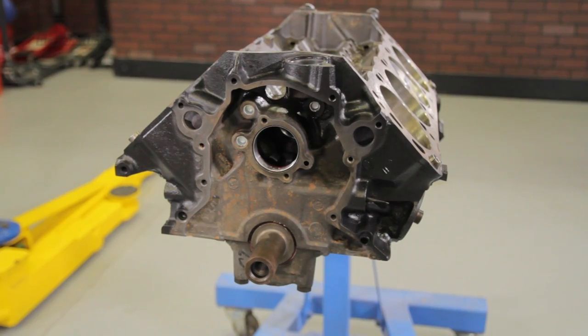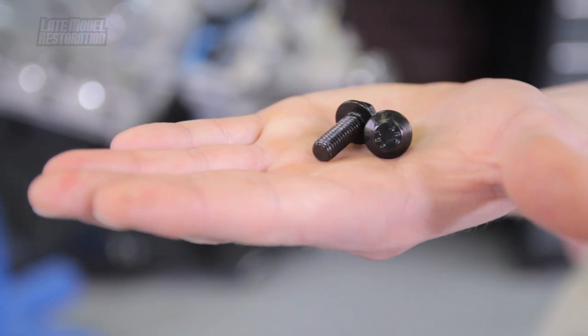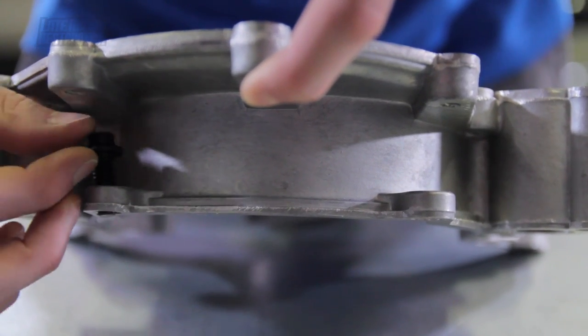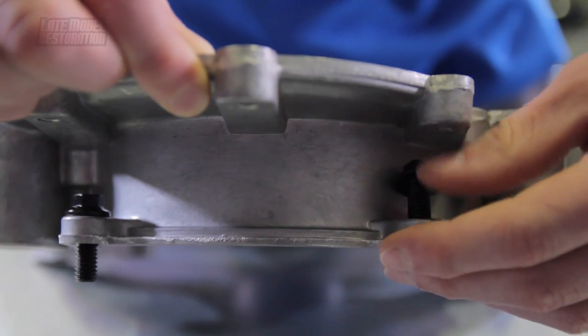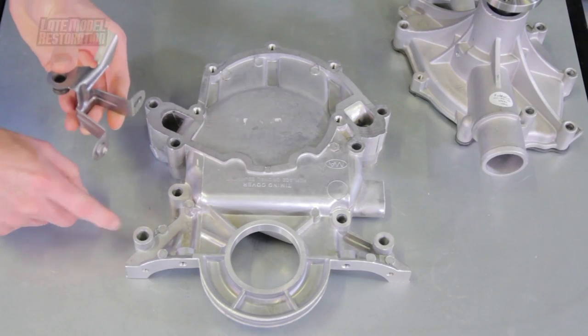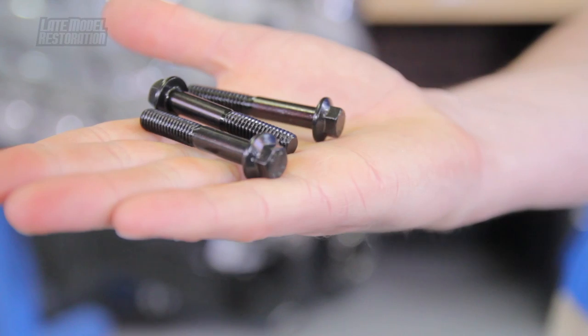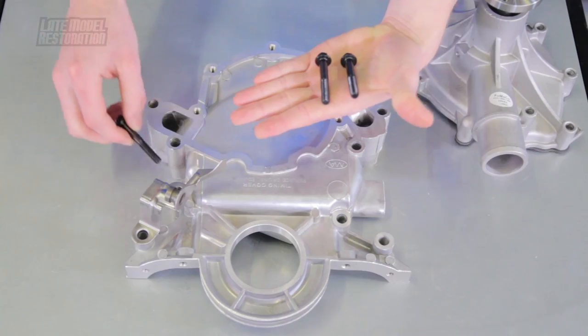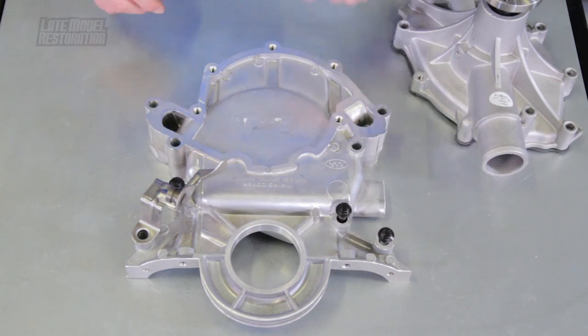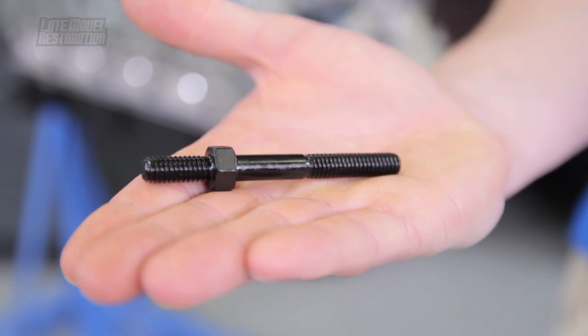We are going to show you the correct locations of the timing cover and water pump hardware without bolting it to the engine block. Starting with the two short timing cover bolts, place them in the two bolt holes directly behind the water pump boss on the timing cover. Align the dowel on the timing pointer with the bottom left bolt hole on the timing cover. Place the three medium length timing cover bolts in the following locations, and place the timing pointer stud at the bottom left bolt hole.